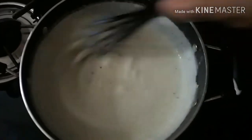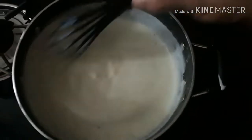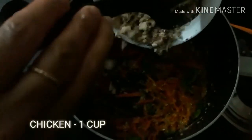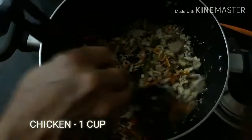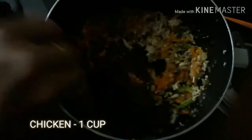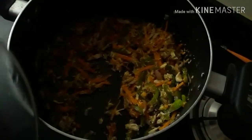Then fry the chicken with the carrot and capsicum. Now add the chicken and mix it a little bit. I will mix the chicken well with two minutes cooking.